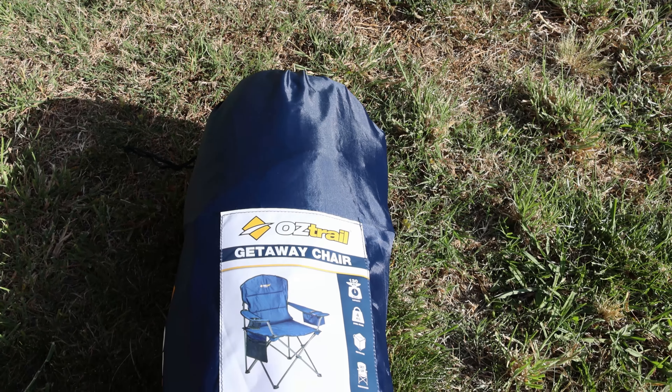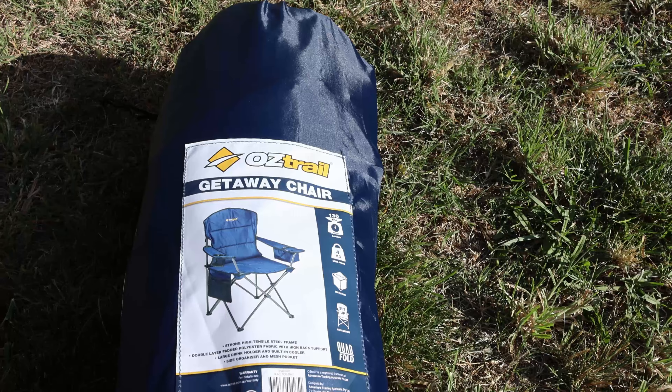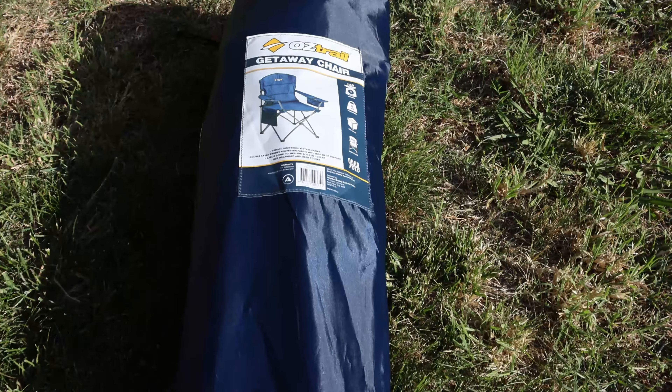This is the Oztrail Getaway Chair. It has a 4kg steel frame and comes in a nice carry bag.